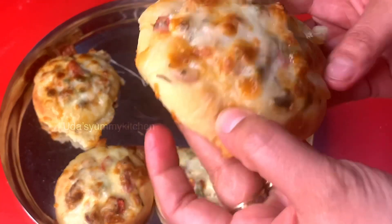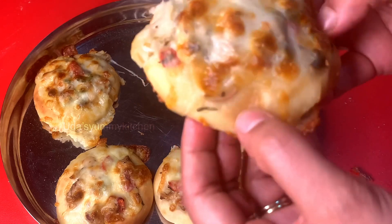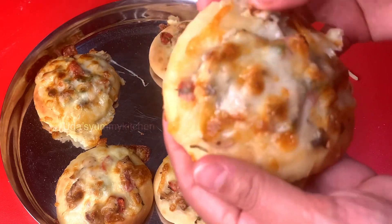Now we can do this very soft and simple.